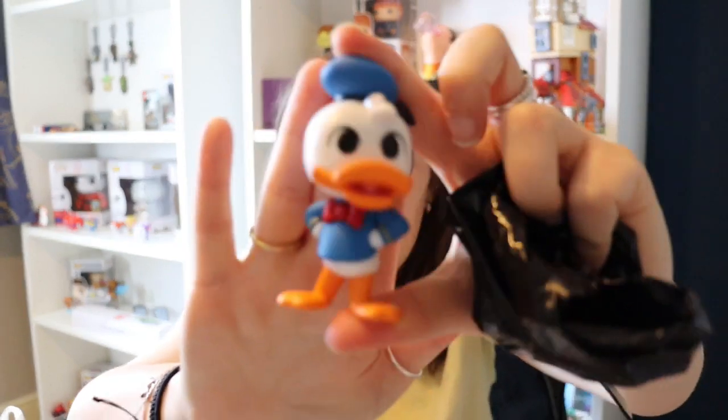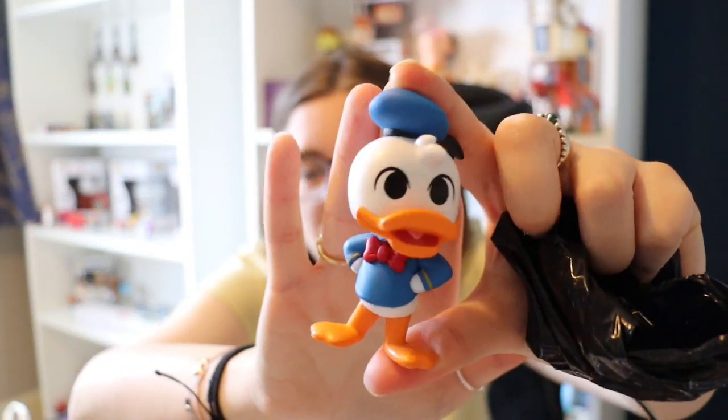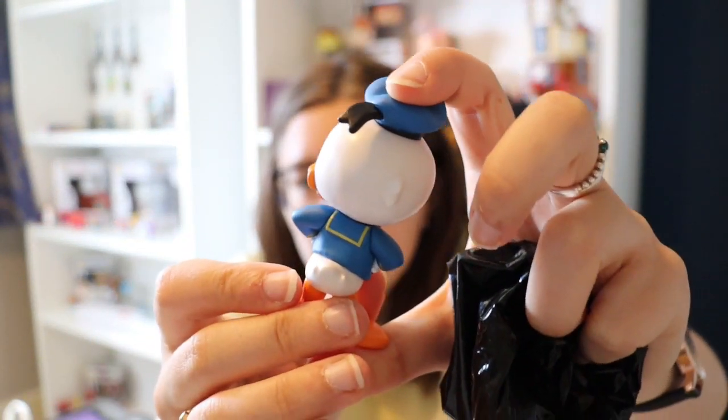Box number three — we've got six to open today. So this is someone in a hat, so I'm hoping it's Donald. Yay! My favourite from the Fab Five, Mr. Donald Duck — so cute.